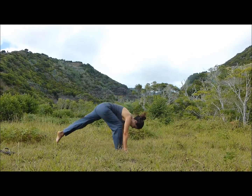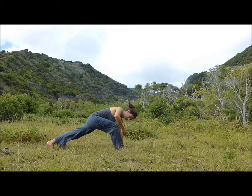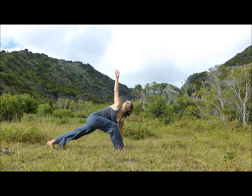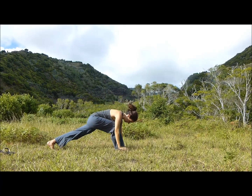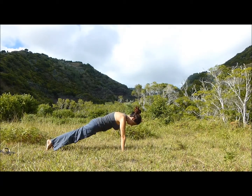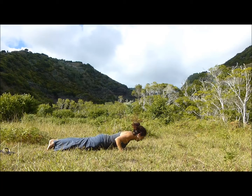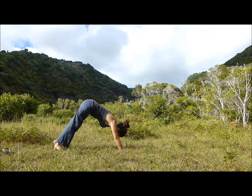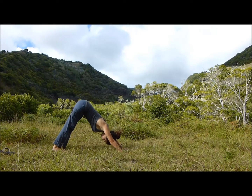Exhale, bend, step the left leg back. Inhale, right arm up, stretch. Exhale, lower the right hand down. Inhale, plank. Exhale, Chaturanga. Inhale, upward facing dog. Exhale, downward facing dog.